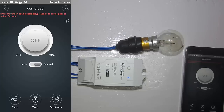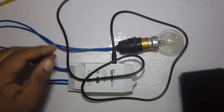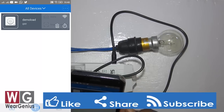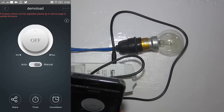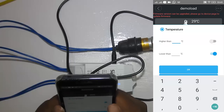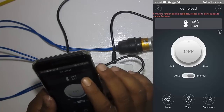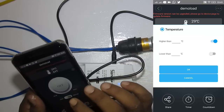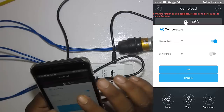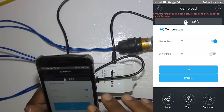Now let's check another aspect: the ability to measure temperature and humidity. I don't have a humidity sensor right now, but I do have the DS18B20 temperature sensor. I've plugged it in, and in the app under Demo Load you can set a temperature range to make the device turn on or off. Currently it is showing 29 degrees Celsius, which is 84 degrees Fahrenheit. You can set it to auto mode or manual mode — for example, if the temperature goes above 30 degrees, turn the bulb off.